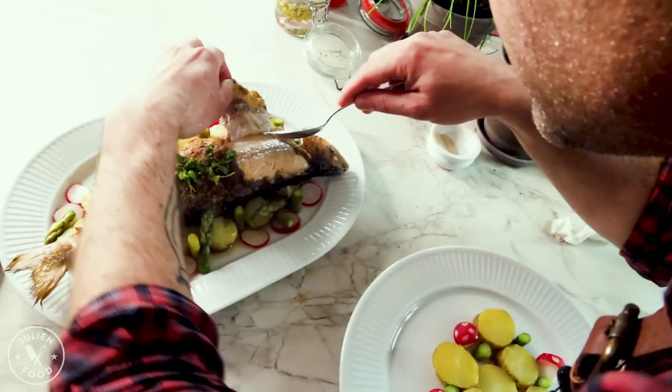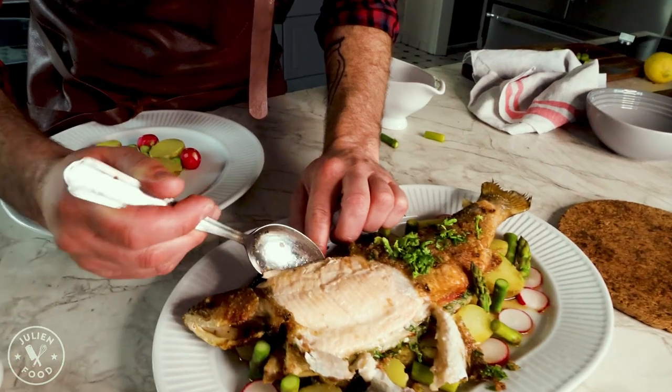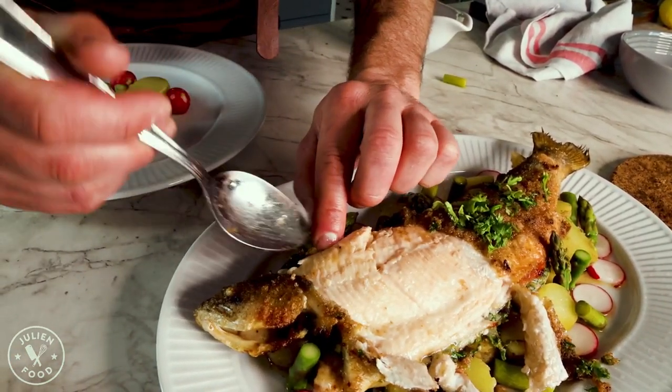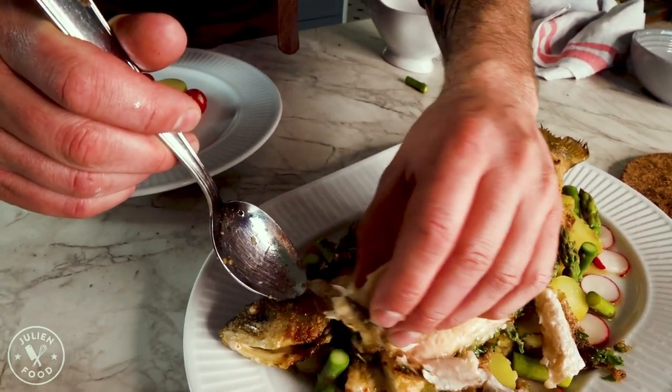Look at the fish — amazing! And when you separate it, you kind of want to just lift it from the bone. There will be no bones coming with it.